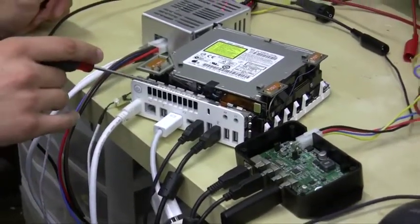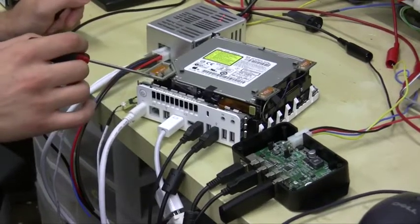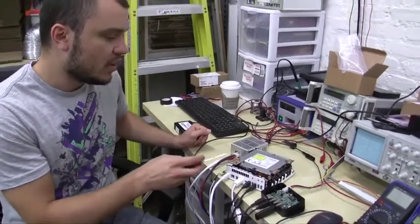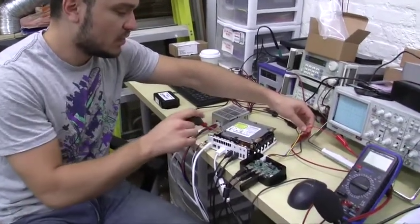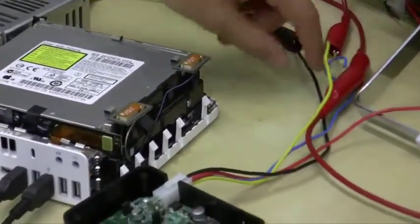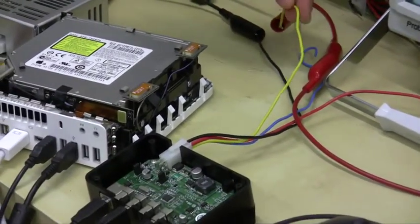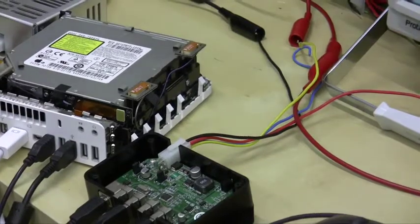Every time the Mac Mini boots up and powers the USB bus, the P5 USB hub is going to power up, and every time it shuts down the USB bus, the P5 USB hub is going to turn itself off. On the hub's molex connector: the red wire is your constant, connecting to the constant positive on your battery; the black wire is your ground, connecting to the negative of your battery; the yellow wire is the accessory or ignition wire, connecting to an accessory wire in your vehicle; and the blue wire is not used, so just cap it off or cut it off.